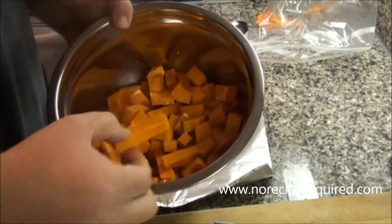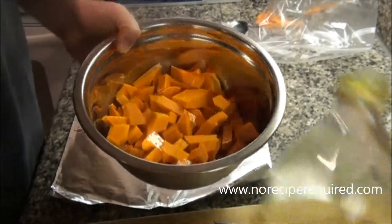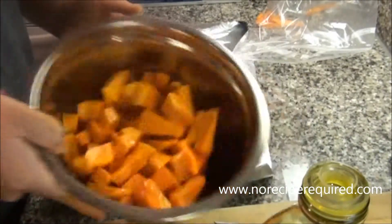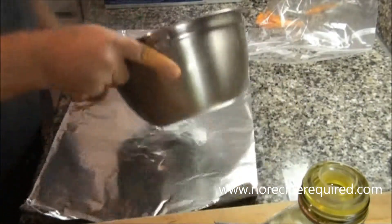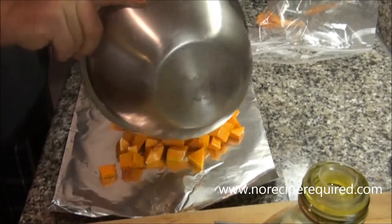I've just diced it up here into pieces, between an inch and two inches. Coat it with olive oil and then I'm gonna roast it in an oven at about 350 degrees until it gets nice and tender. I just lay mine out on some foil and throw the whole thing right in the oven.